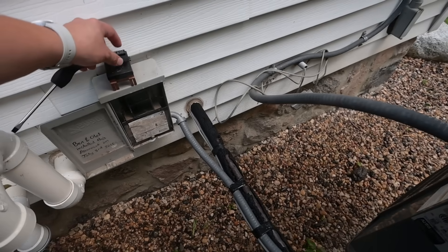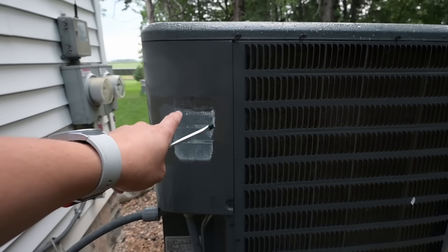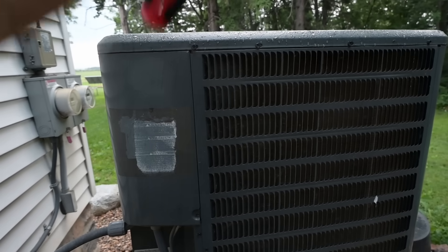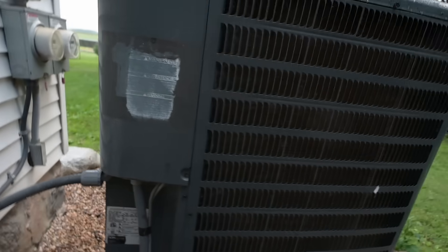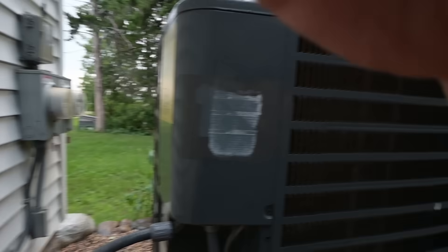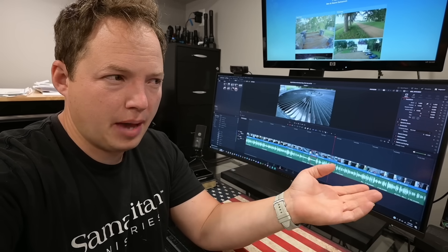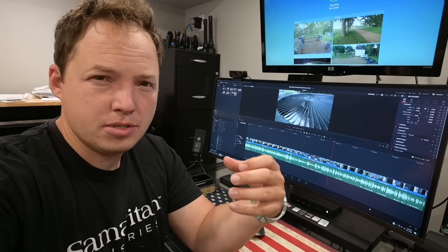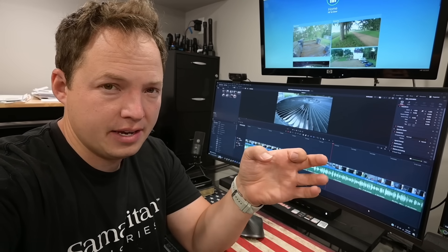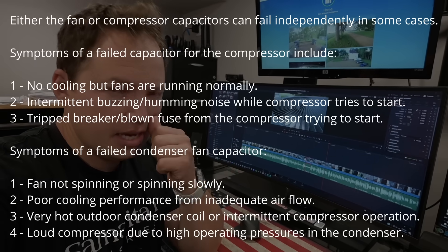It did start very slowly, so I'm pretty sure we have a bad capacitor. And the good news is, a lot of times the capacitor is both for the fan motor as well as for the compressor. So you don't have to panic about it possibly being the compressor, although that is always a possibility. You can also have a fan that runs normally with a bad capacitor if you just have a bad capacitor for the compressor, because sometimes you have a completely separate capacitor for your fan. But most of the time they're going to be combined, which you're going to see in just a second.